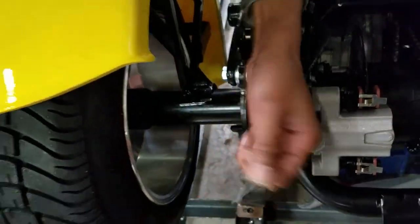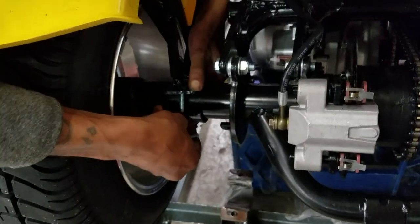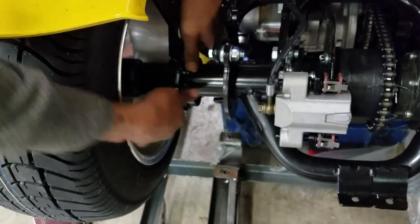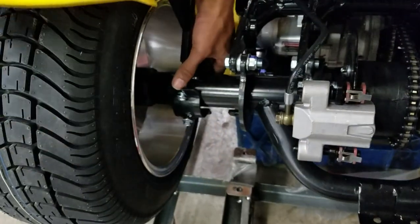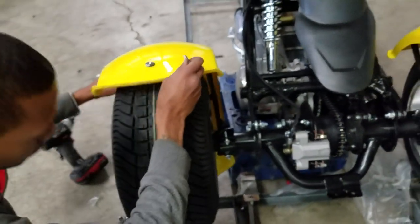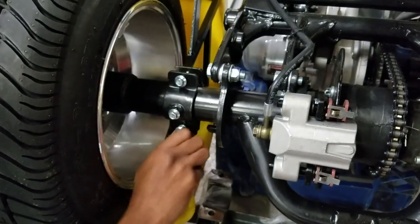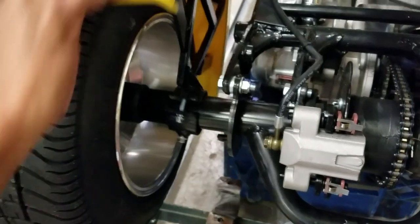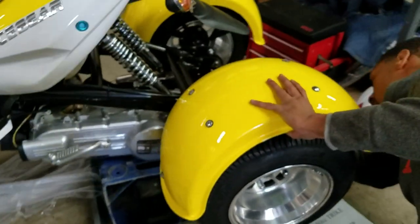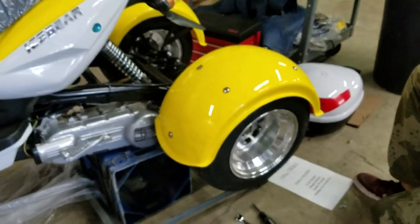Sometimes it's a little tricky and I would suggest having a second hand to help you. Get the top going around to the bottom — you can just spin the fender a little to make it easier. Tighten that down and that's the next step.